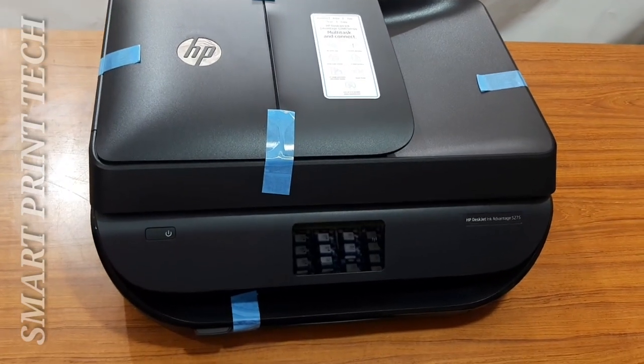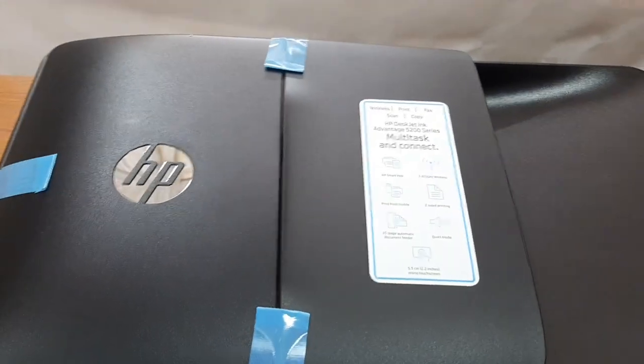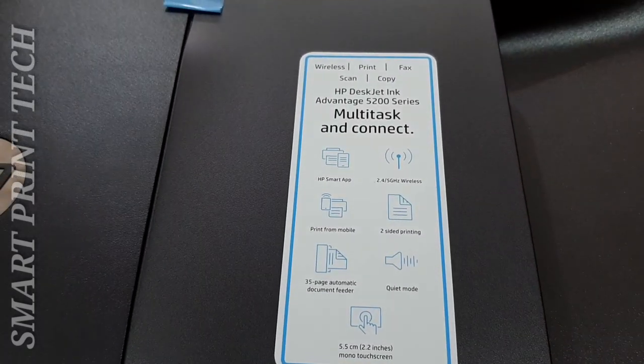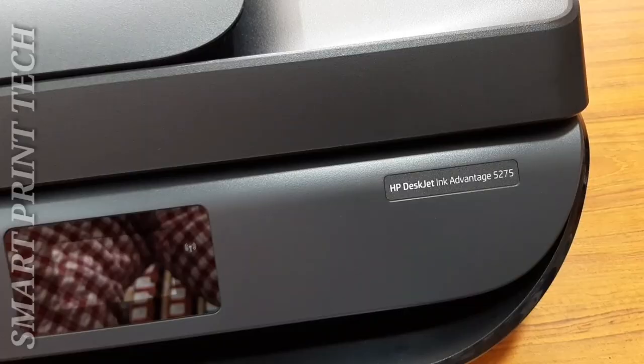The total weight of this printer is 5.41 kg. Dimensions are: width 44.5 cm, depth 36.7 cm, height 12.8 cm. Print resolution is 1200 x 1200 dpi for black and 4800 x 1200 dpi for color.